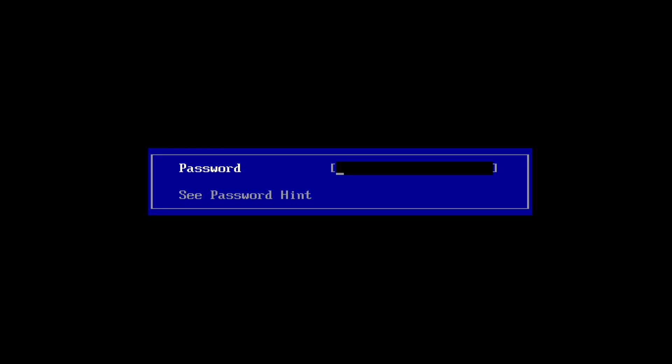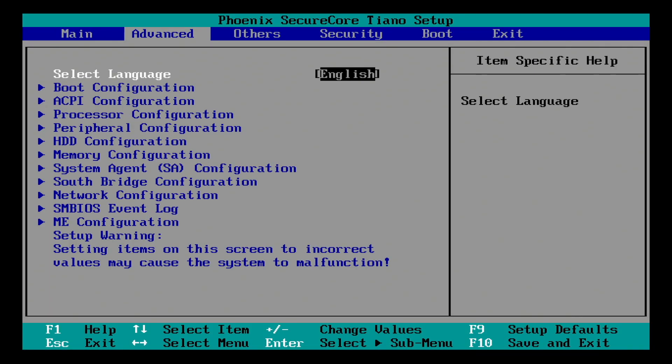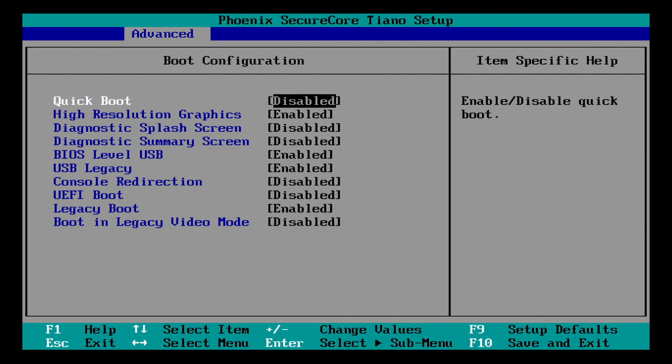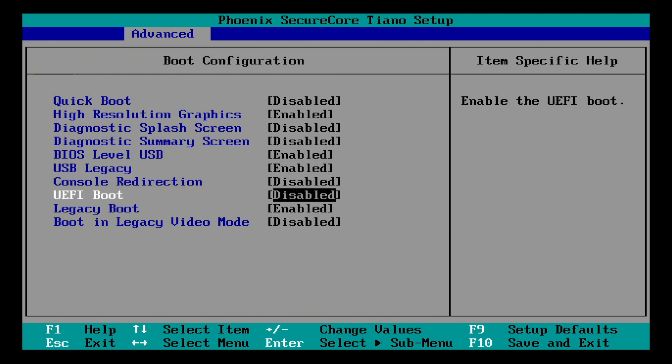Now I enter the password 68340 and press Enter. I use my right arrow key to highlight Advanced, my down arrow key to Boot Configuration and then press Enter, and my down arrow to UEFI Boot and press Enter.